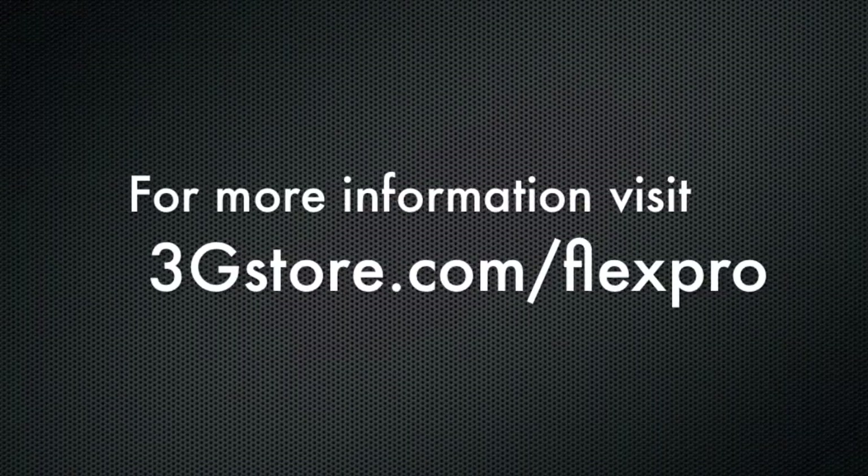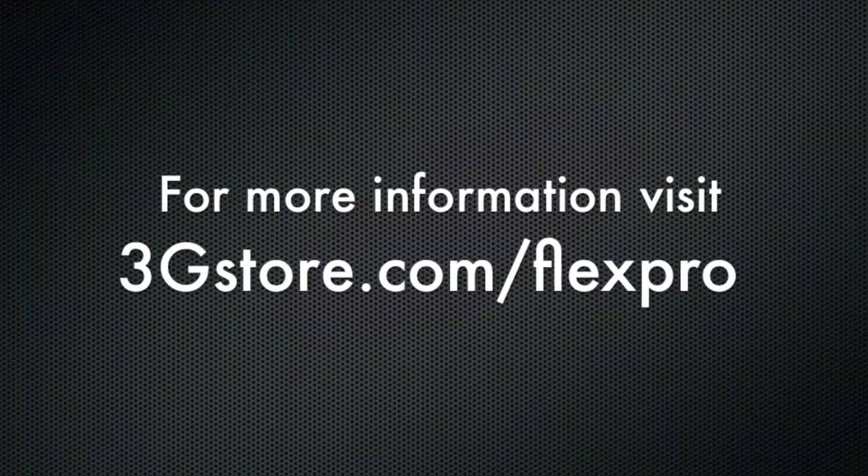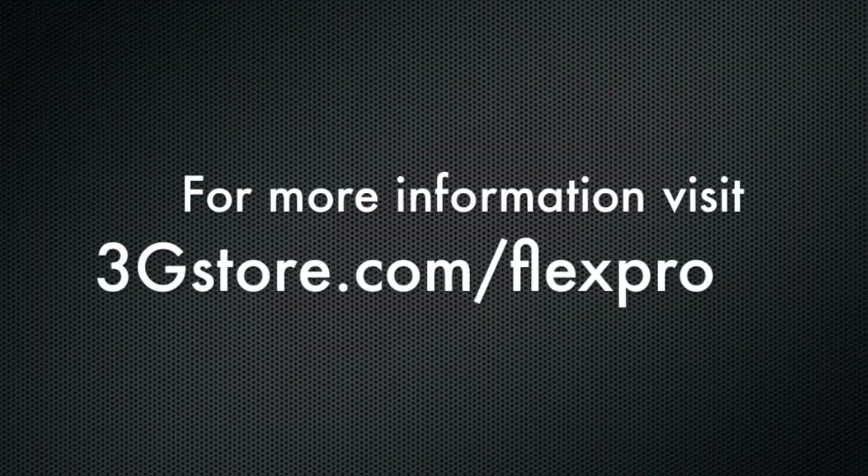To learn if a cellular repeater kit is right for you, contact the experts at 3GStore, and for more information, be sure to visit 3GStore.com. Thank you.